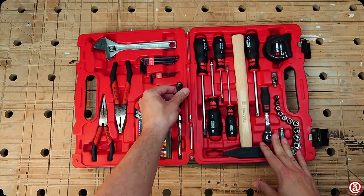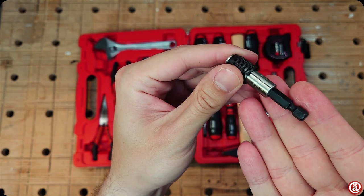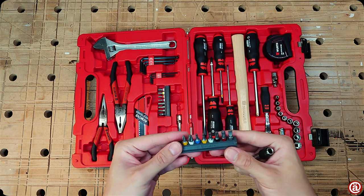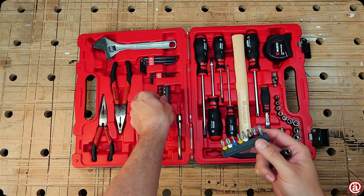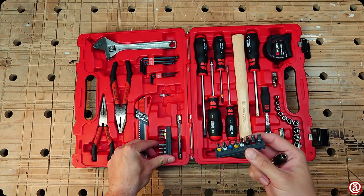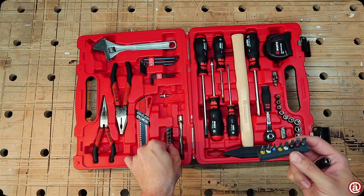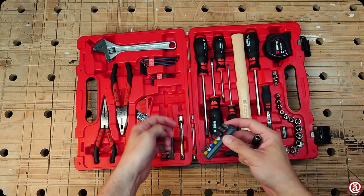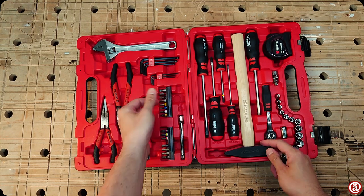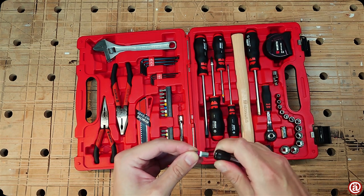Above that sits the bit holder. It looks like a very generic one you'd find in one of those big box store resets. The bit holder comes off easily and I guess it is meant to be used inside the case as well, but it is very finicky. Did I mention that I don't like hard plastic inserts?